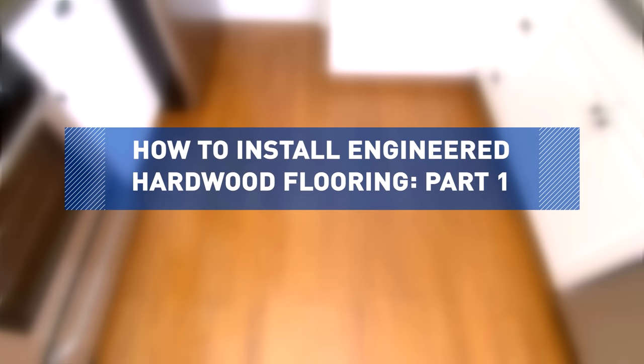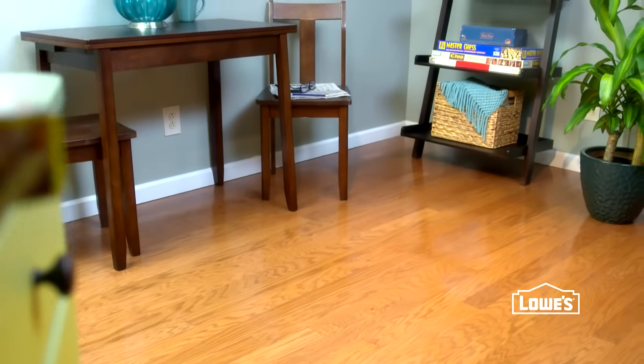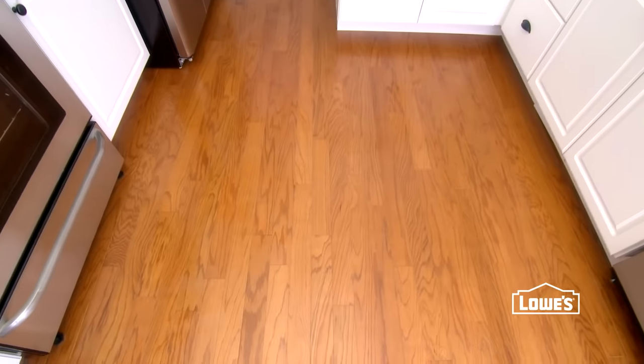The stunning look of new hardwood makes any home great. It comes in many colors and species to match the style of your home. You can choose traditional solid hardwood or, a more budget-friendly alternative, engineered hardwood.